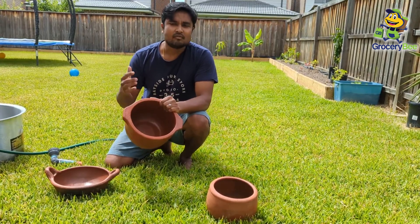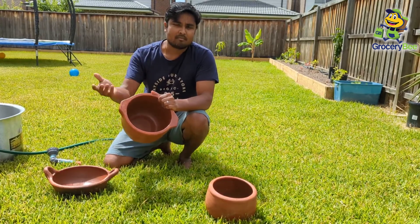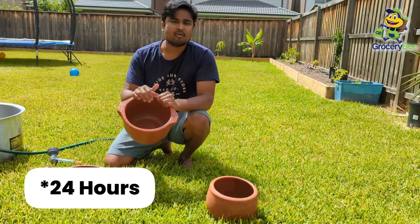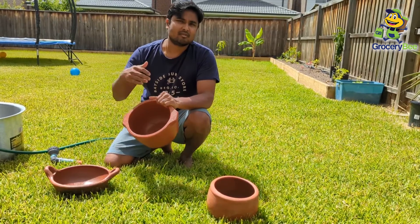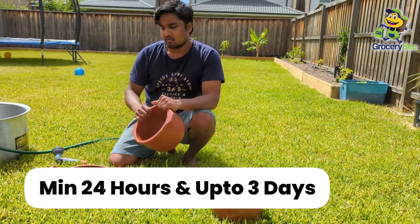There are a few different ways of seasoning. What I normally do at my home — my parents and grandparents — they just soak it in the water for a minimum 24 days. And then take it off, give another clean wash, and soak it again for another day. Minimum 24 hours, and up to three days is really good.